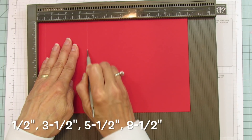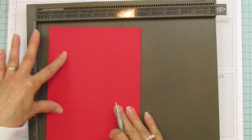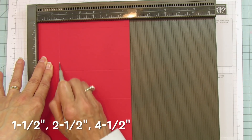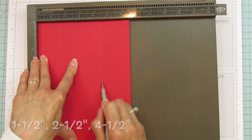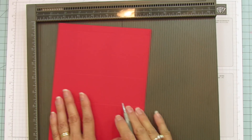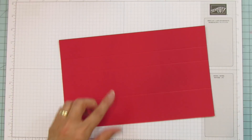Then you're going to score on the six and a half inch side at one and a half, two and a half, and four and a half. Don't forget — I always put an inspiration sheet on my blog at stampingwithamore.com with all the measurements.